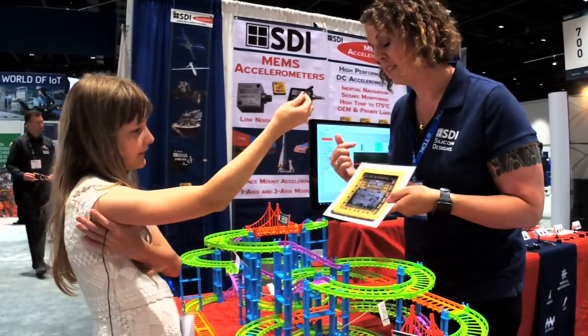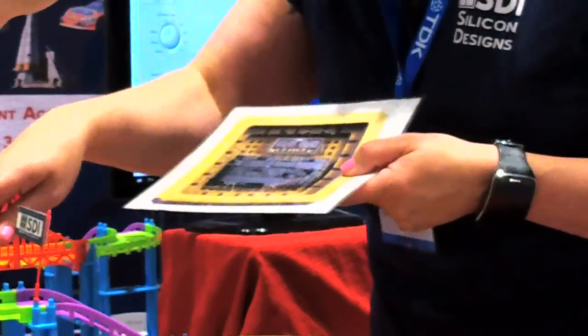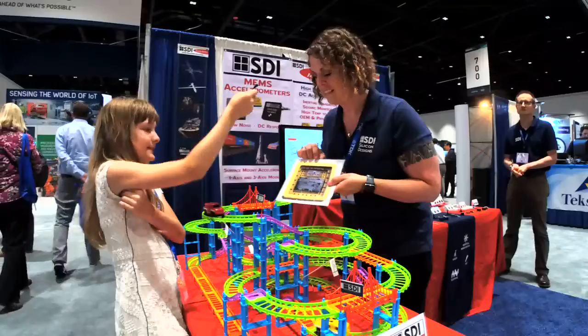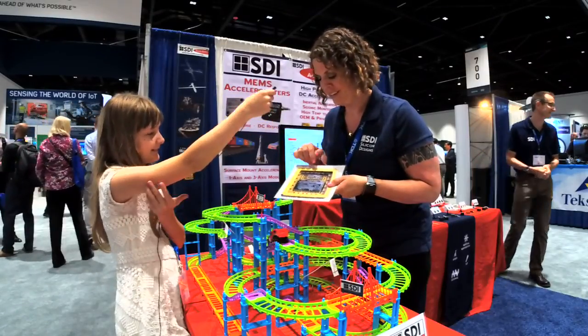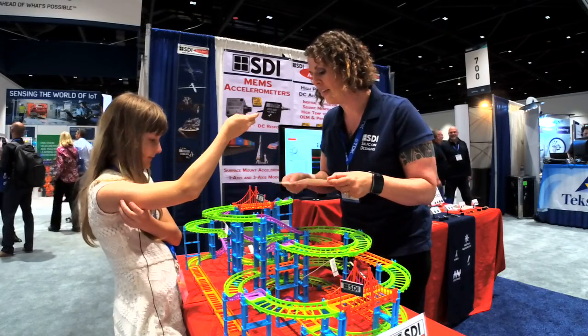Inside those little tiny squares is this thing, and that is what gets shaken — it shakes whenever these come around. It kind of looks like a face! It does. So these little wings right here, whenever it moves, they're going like this.